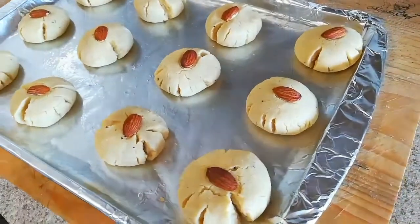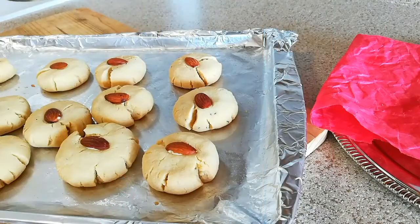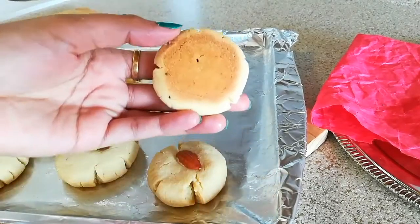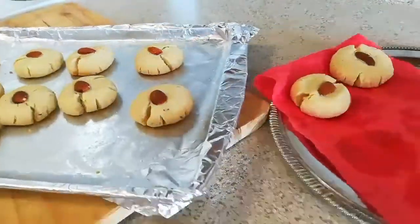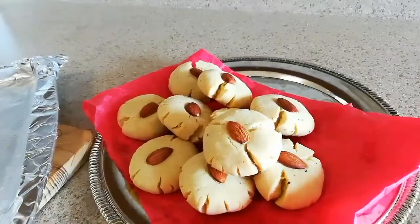Take them out after about 20 minutes — just look at this! These naan khatais are ready. I can already smell the beautiful aroma coming from them. But I am not going to touch them yet — let them cool down to room temperature and then we will taste. These are nicely cooled down now. You can see they are perfectly baked from the bottom with a nice golden brown color and the perfect texture. This took around 20 to 25 minutes to bake, so keep an eye on your oven for accurate baking.